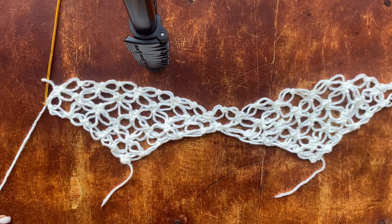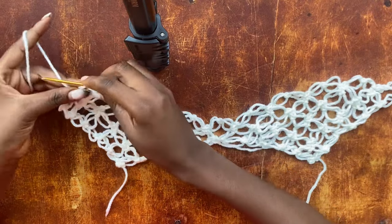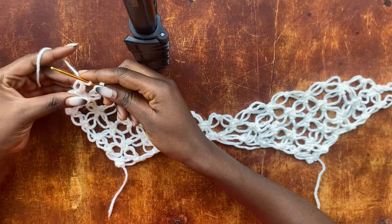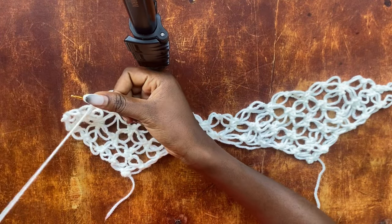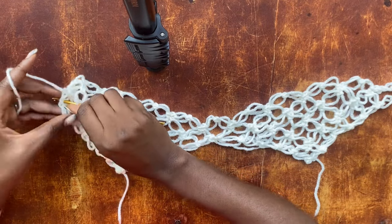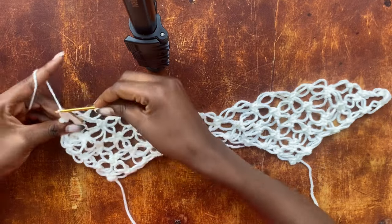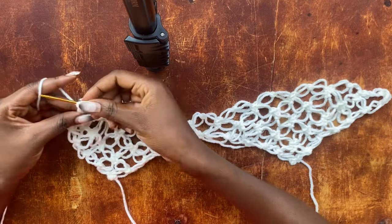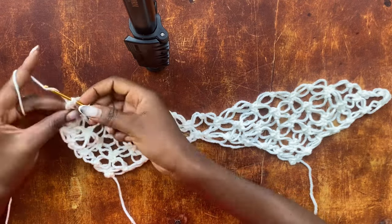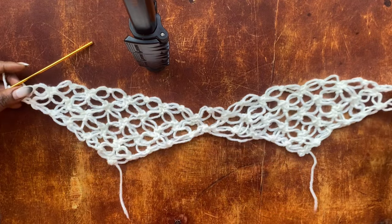This is where I am — I have one loop left to end my row. To end my row, work one salmon knot, pull up a loop, yarn over, insert my hook into the single crochet after the next loop, pull up a loop, pull through all three loops, work my chain stitch, get back through the three strands of yarn that face me, and work a single crochet. That's how you end your row.